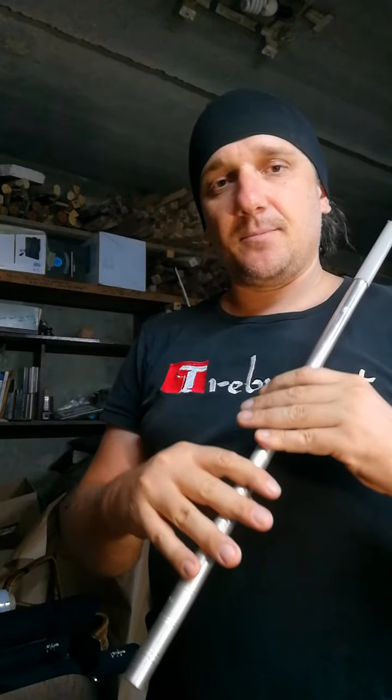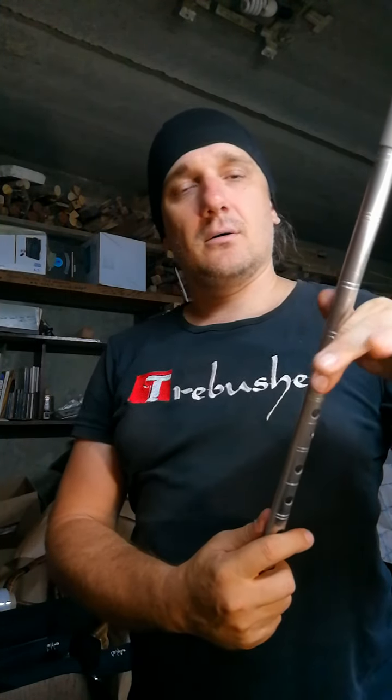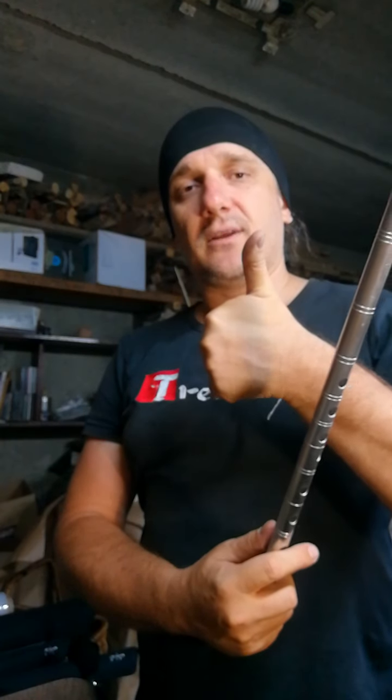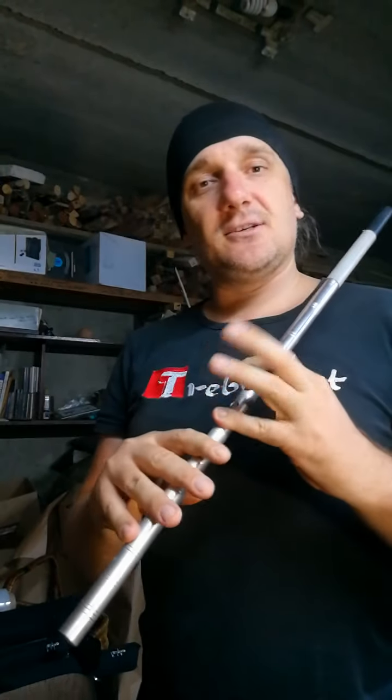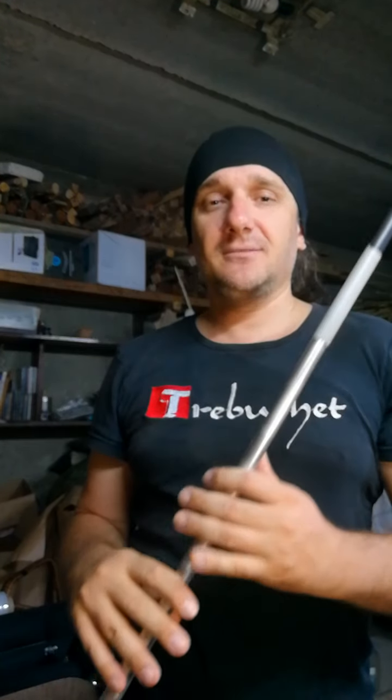Here are nine finger holes — eight on the top for these fingers, and one thumb hole for the thumb of the left hand. It's not easy to play it, to hold it, but it is possible if you practice.